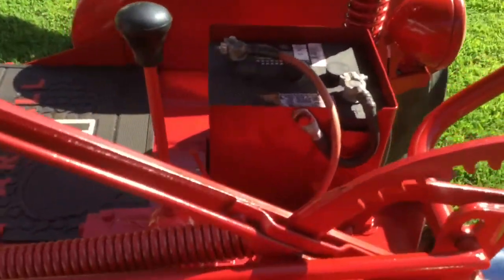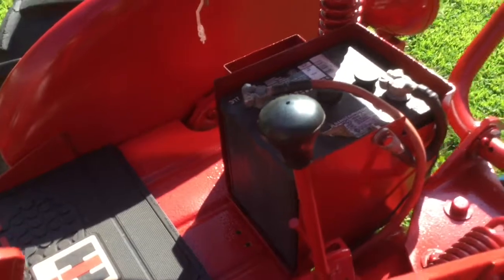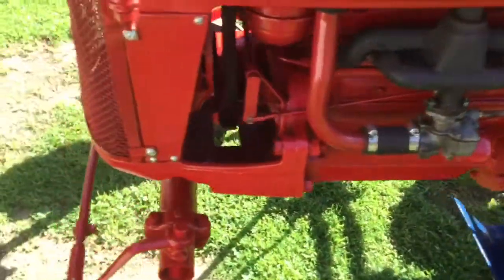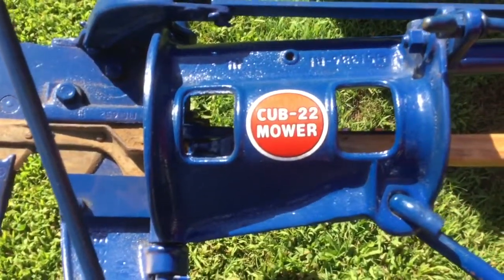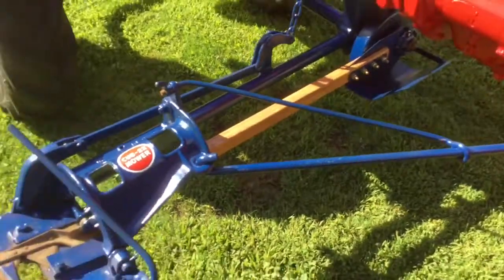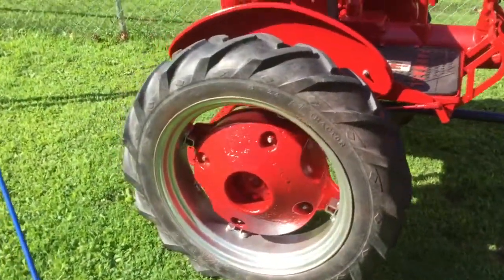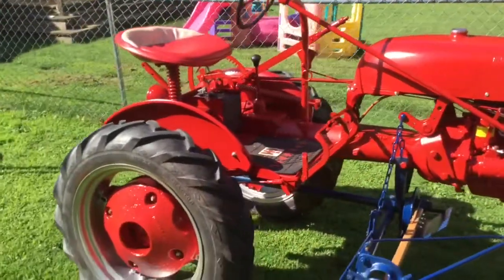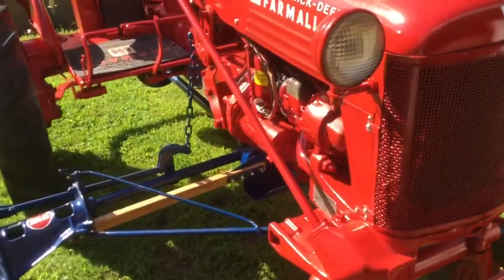The only thing missing for this tractor right now is the battery cover and the front battery box panel — going to get those ordered sometime. Didn't really have time to get it done before the show, and hoping at the swap meet this weekend I can find a hand crank, because we are missing that as well. Other than that, it runs excellent. We also got the Cub 22 mower decal from Maple Hunter Decals. Our Pittman arm is all built — those parts came from Mr. Dale Shaw with Farmall Cub Rescue. Everything else we bought for this tractor came from Steiner Tractor Parts. Can't wait for the show tomorrow — I just love the way this tractor turned out.